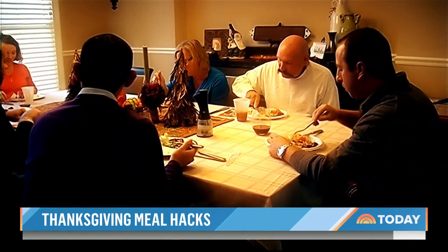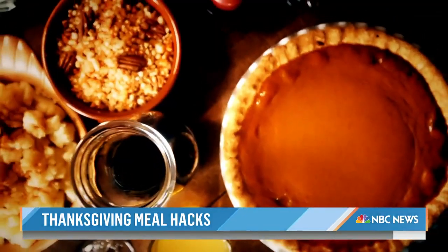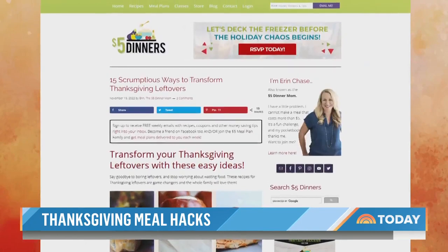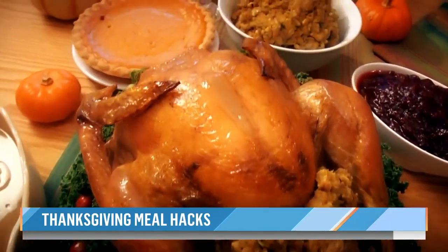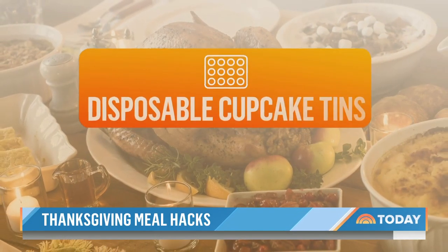A big highlight this holiday: enjoying leftovers. Have that pie for breakfast on Friday and Saturday. From shepherd's pie to sweet potato pancakes, Erin Chase shares ways to transform extra turkey and sides on her $5 Dinners blog. One of her favorites with turkey is a slider or a grilled cheese — thin slices of turkey, a little cranberry sauce, a little stuffing even. Set up a leftover station and have your guests help themselves. Consider sending extra food home with guests using a disposable cupcake tin — put a little of each item in the cups and everyone gets the right amount as you send them out the door.